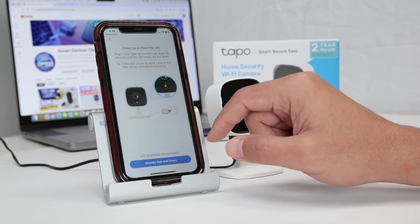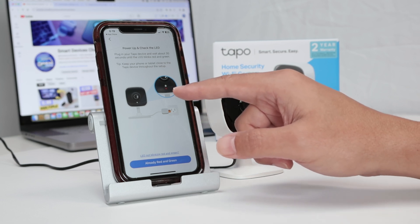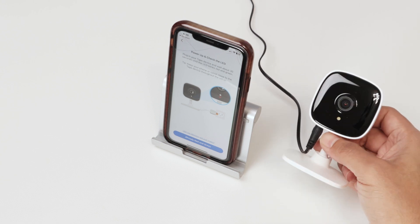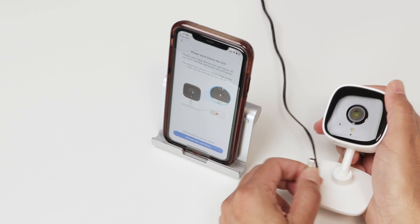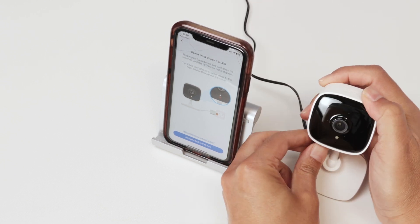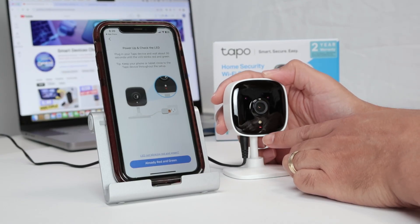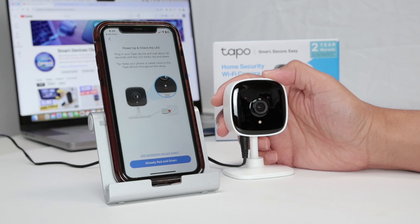It says to connect to power and check if it's blinking red and green. It's not blinking right now, so let me disconnect from power and connect it again. Now I'm going to wait. Here we go — it's blinking red, now steady, and now blinking the way it's supposed to.